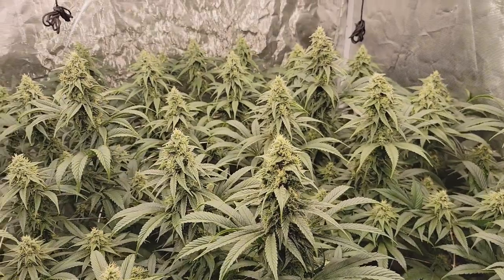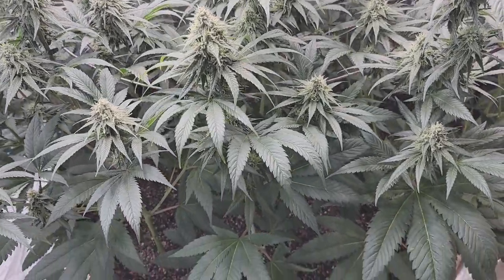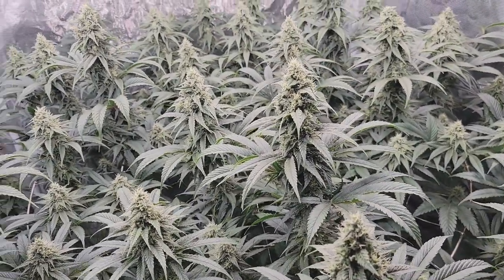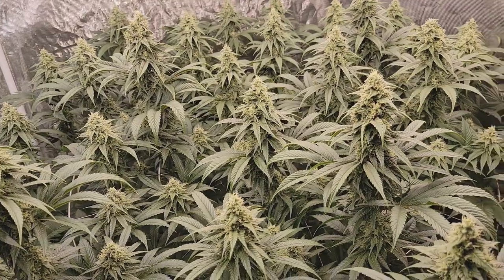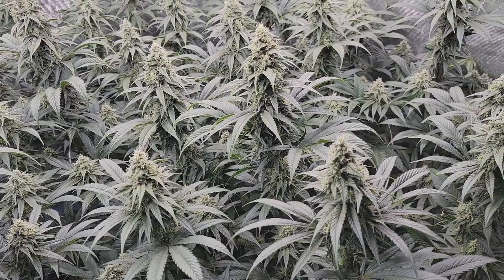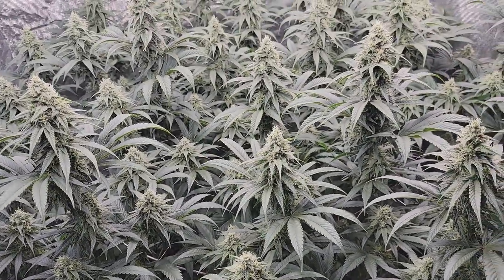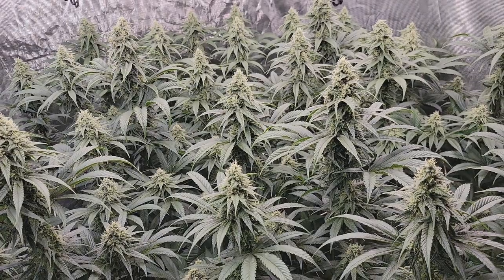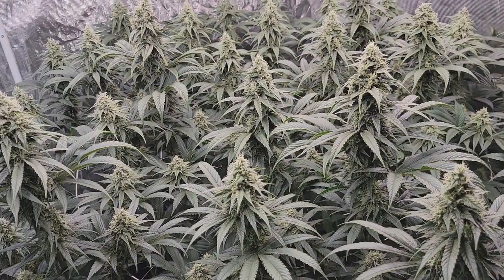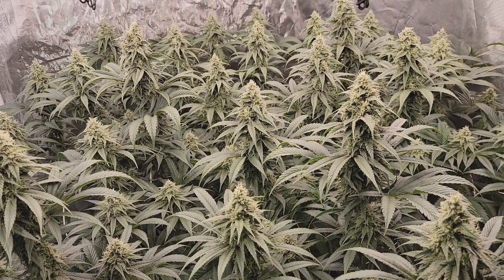Everybody here is looking super happy and in a few days those new nutrients will be broken down by the microbes and these guys will be eating happy. They should stay nice and healthy right up to the end. This is an eight week strain and they're just a little over five weeks now, so that feeding should last them for the last few weeks. I'm pretty new to organics, but someone mentioned in the comments last week about feedings lasting about three weeks or so — let me know your thoughts in the comments below.